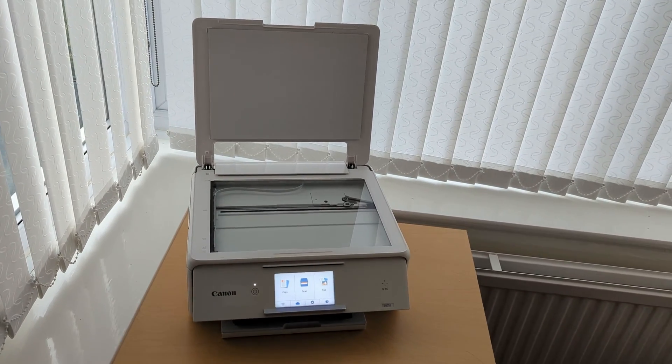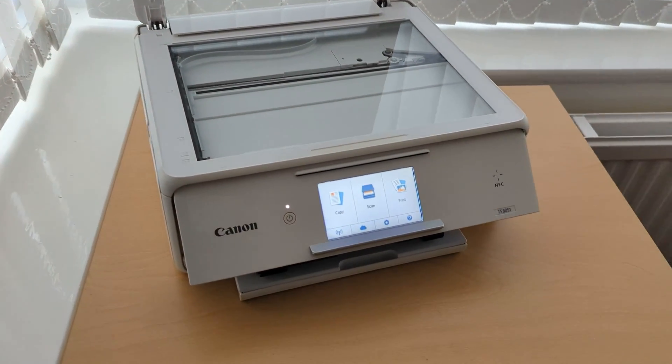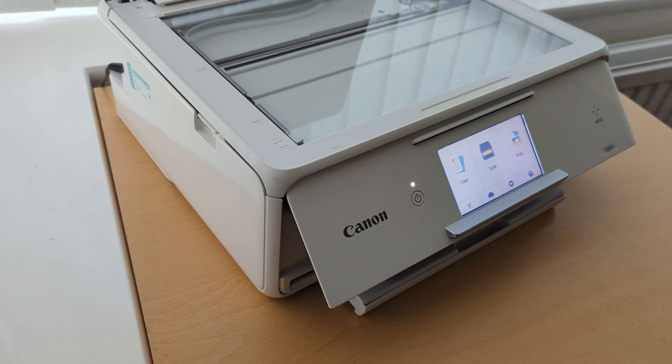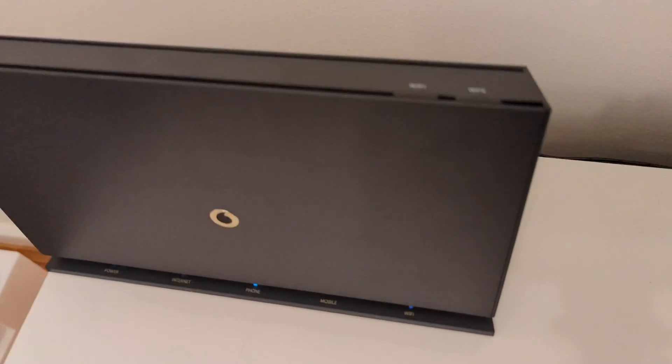In this video I'm going to show you how to connect your Canon Wi-Fi printer to your wireless router using the WPS method, which stands for Wi-Fi Protected Setup. There is a little button on most modern routers that has WPS written on it.